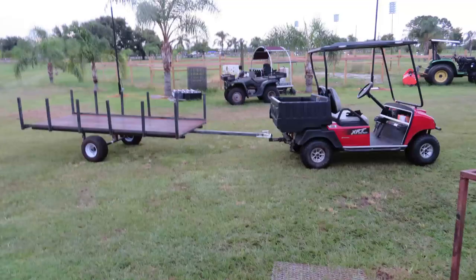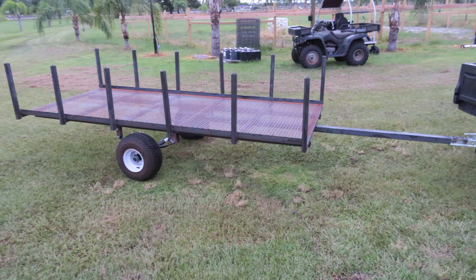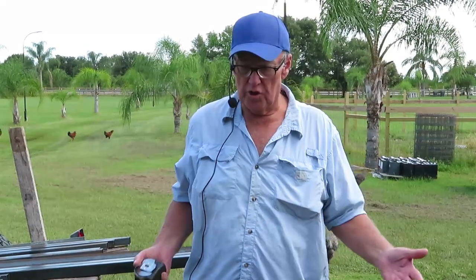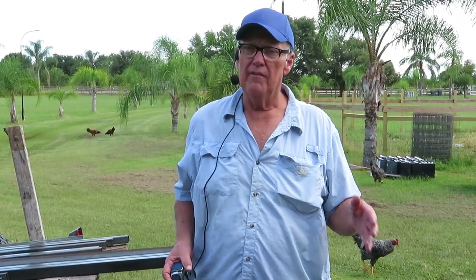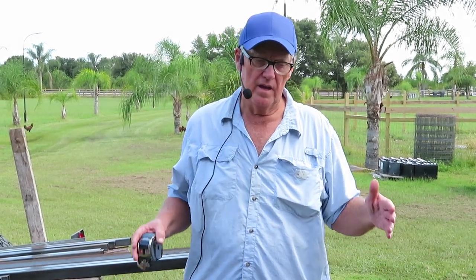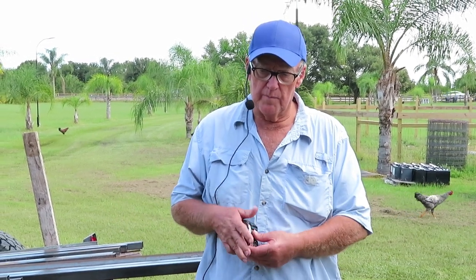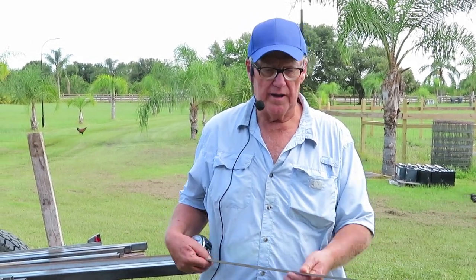What we're going to do is build a utility trailer for a golf cart, side-by-side, or everything for yard work. I have a lot of palm trees and they have very long limbs, and when I pick them up to take them and burn them, they fall off and do everything. So I want to make a cart. This cart is going to be 4 feet wide by 10 feet long.